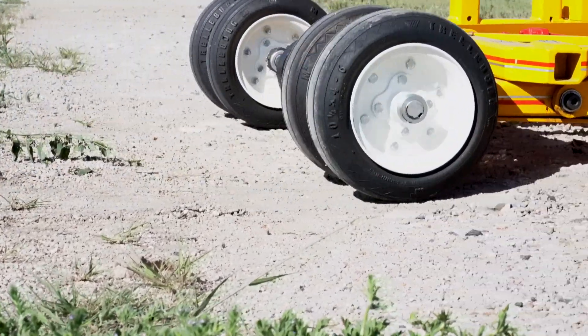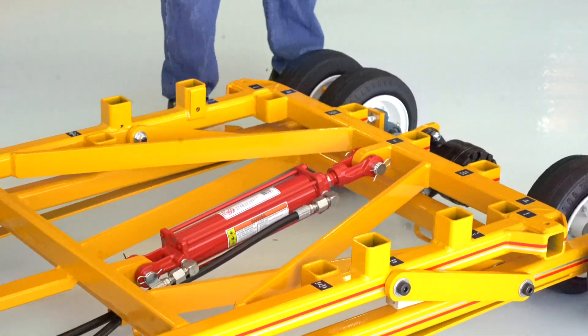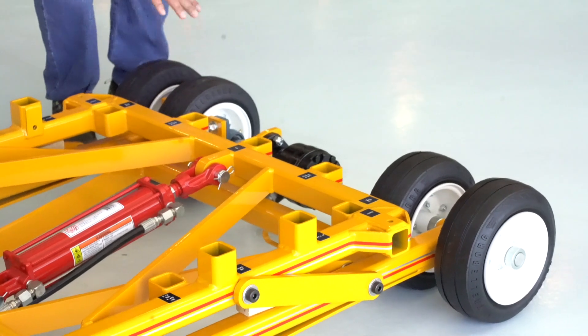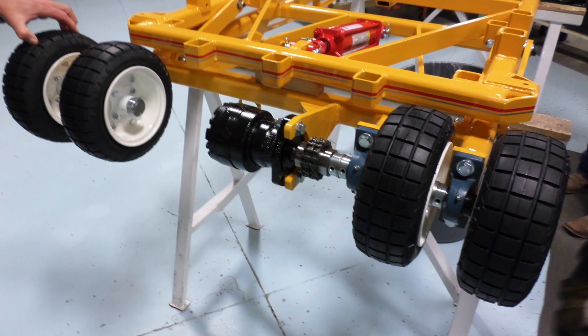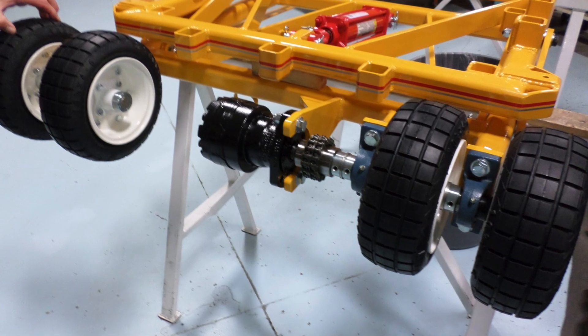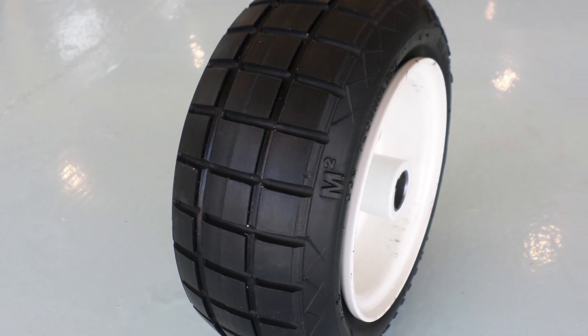It does a phenomenal job in snow and ice given that the drive wheels are directly over the CG of the aircraft, giving you added traction. You have the option of siping the tires for additional traction in ice and snow.